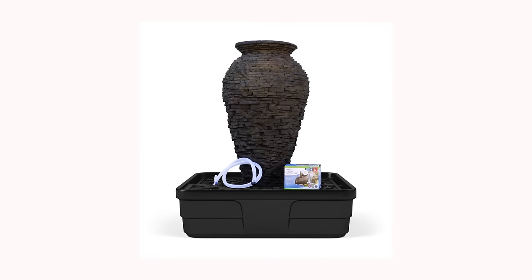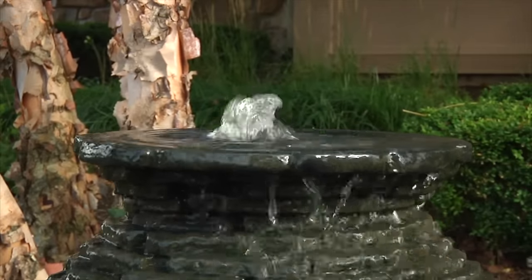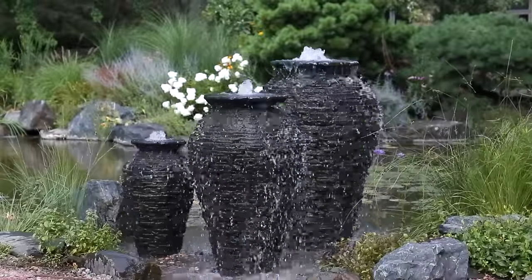Landscape Fountain Kits include everything needed except gravel to create a water feature in any setting. Before you get started, select a location for the fountain.